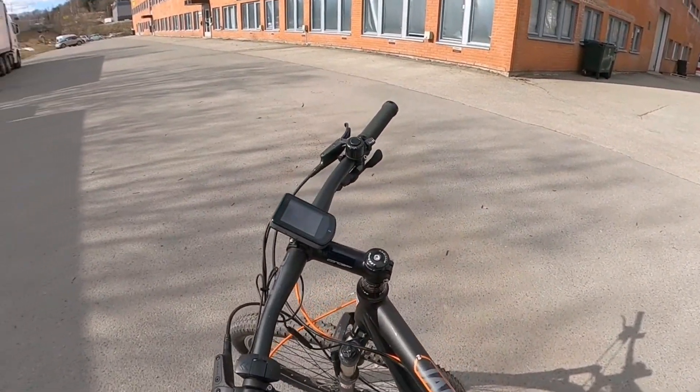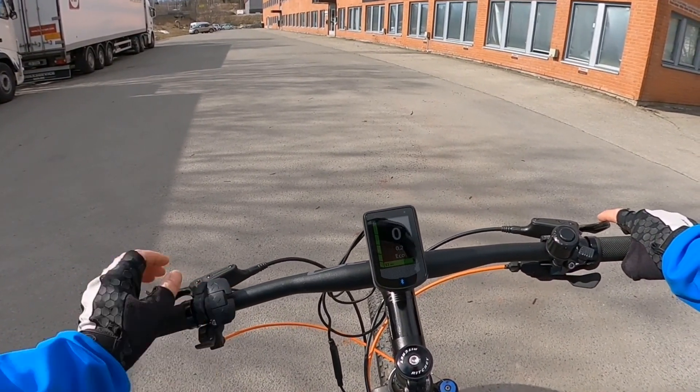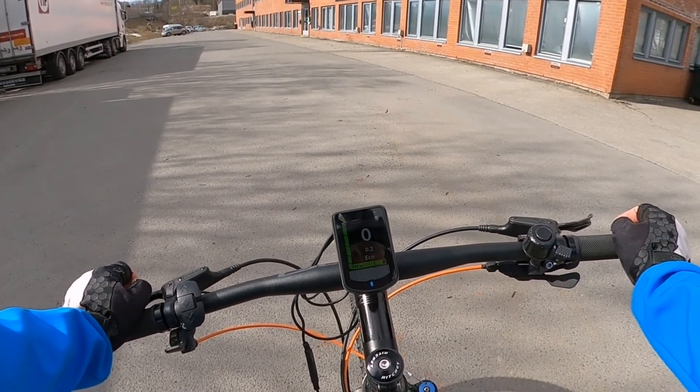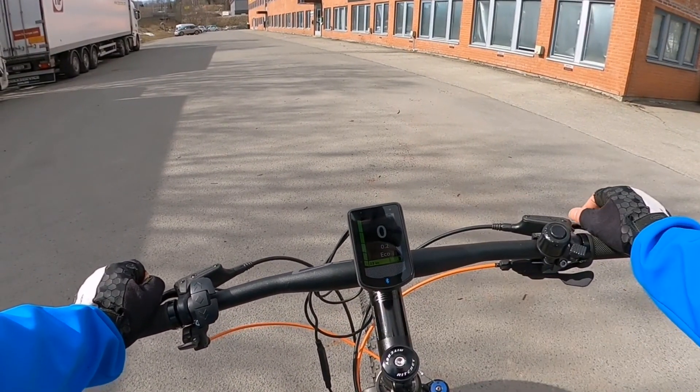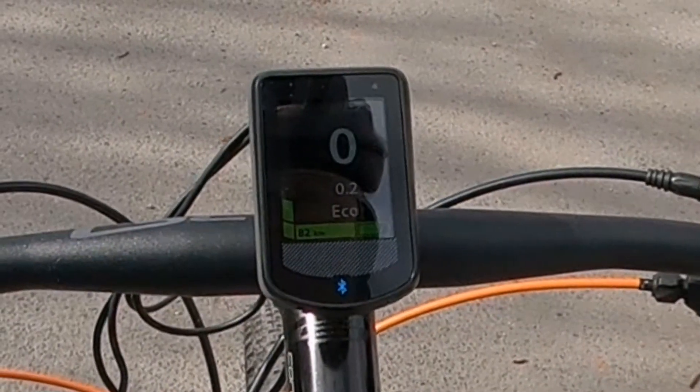Here is the battery, here is the screen, here you can see the control panel. The screen is removable and comes with different settings. This green bar is showing you how much support you are getting from the motor.